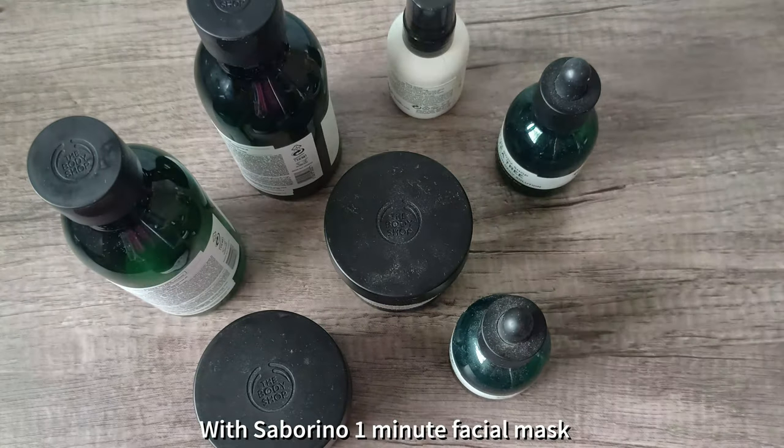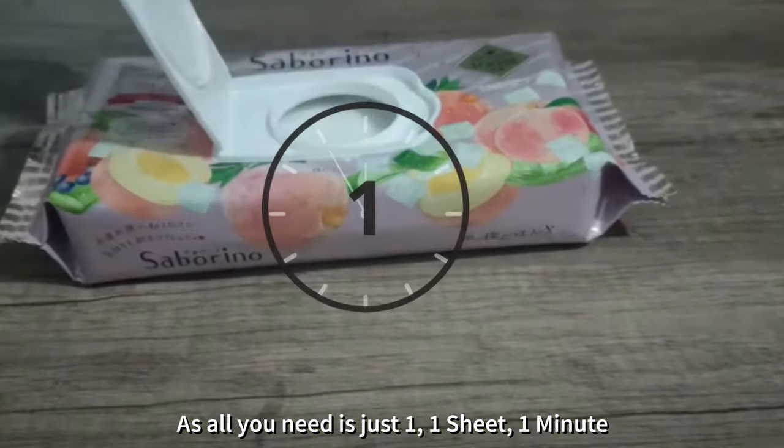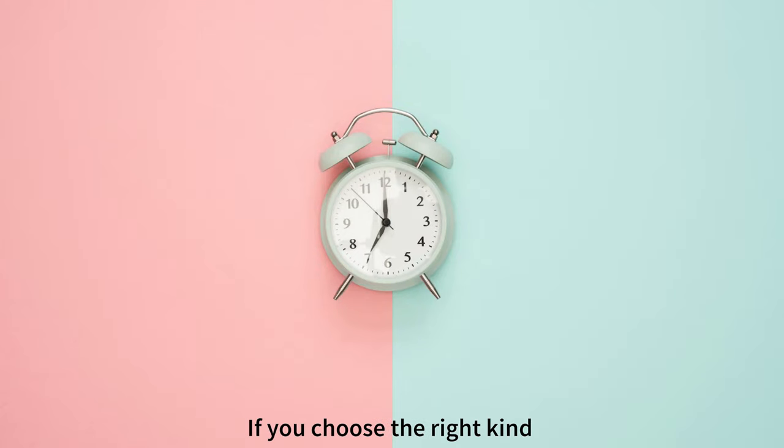With Saberino One Minute Fisher Mask, you can save space, money and time as all you need is just one. One sheet, one minute. Skincare doesn't take much time if you choose the right kind.